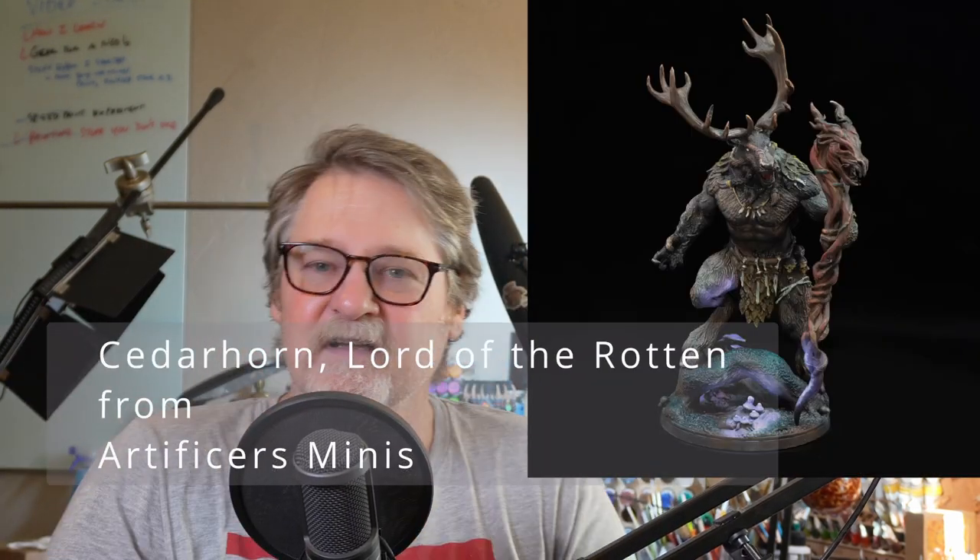Hi, welcome back to Frazzledad's Minis. I'm Jim, Frazzledad, and today I'm going to show you this practice piece that I made.